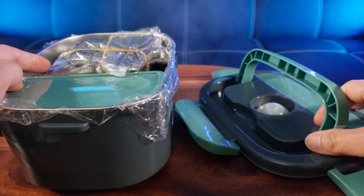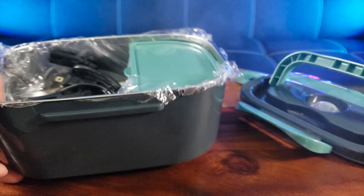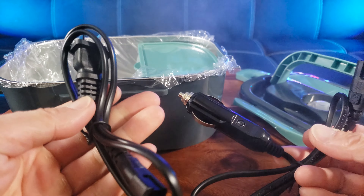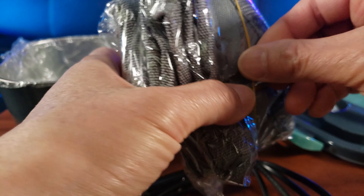By the way, this is all made of food-grade plastic. There's more stuff in here — you have a charge cable and also a cigarette lighter charge cable. And this must be the lunch bag it comes with. It's got a lining where you can keep it warm, with a nice handle, and it fits the electric lunch box inside.